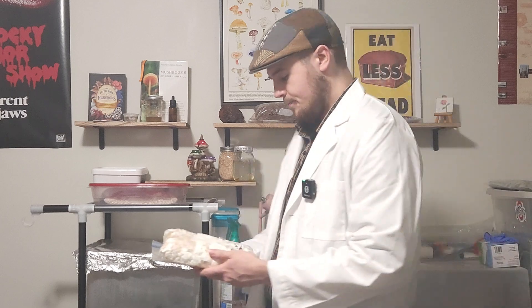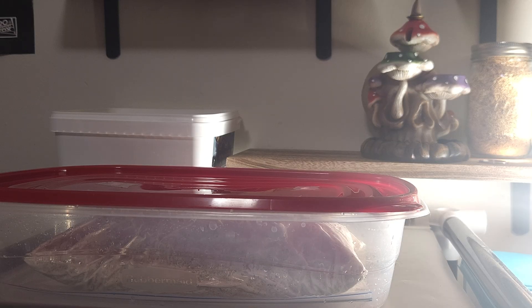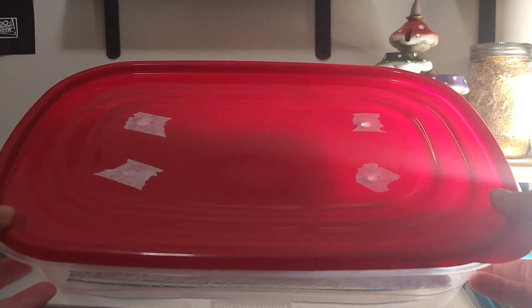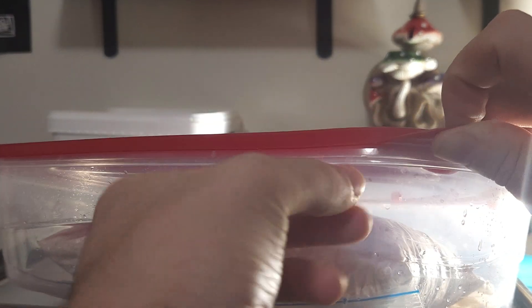Here's our setup — I've created a small humidity chamber out of an old tub work container with four holes for fresh air exchange, exactly how you'd set up one of these containers for cordyceps grows. If we pop the lid...